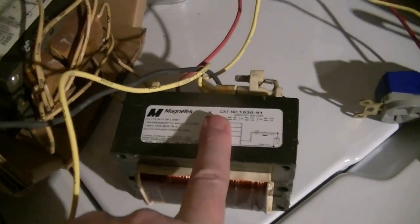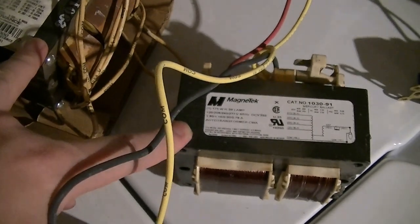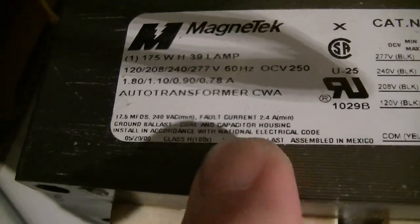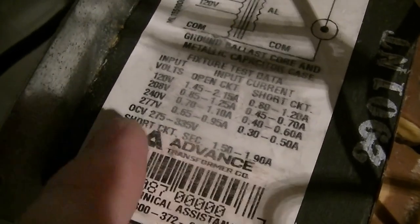To prove that wrong, I got this — an actual H39-only constant power autotransformer ballast. There is a difference in the open-circuit potential and short-circuit current, which is probably what that poster was thinking of. This mercury ballast says volt current — which is short-circuit current — 2.4 amperes minimum, and open-circuit potential is 250 volts. The ballast identical to the one in that video has a short-circuit current of 1.5 to 1.9 amperes and open-circuit potential of 275 to 335 volts.